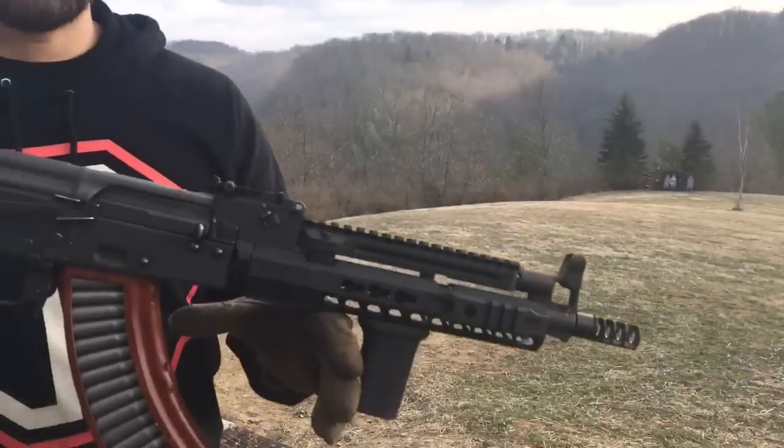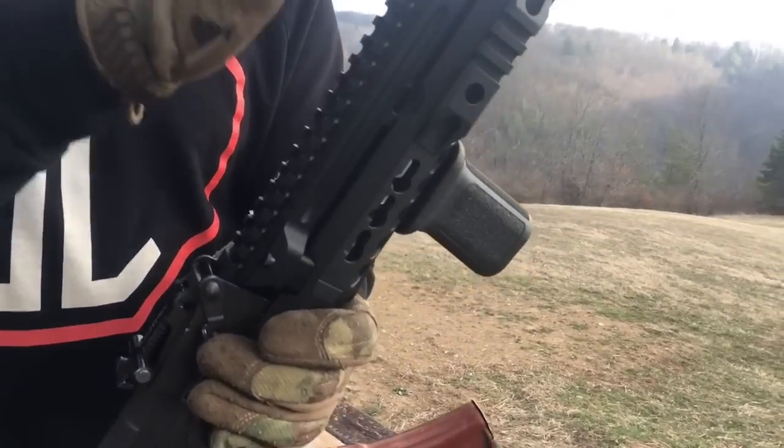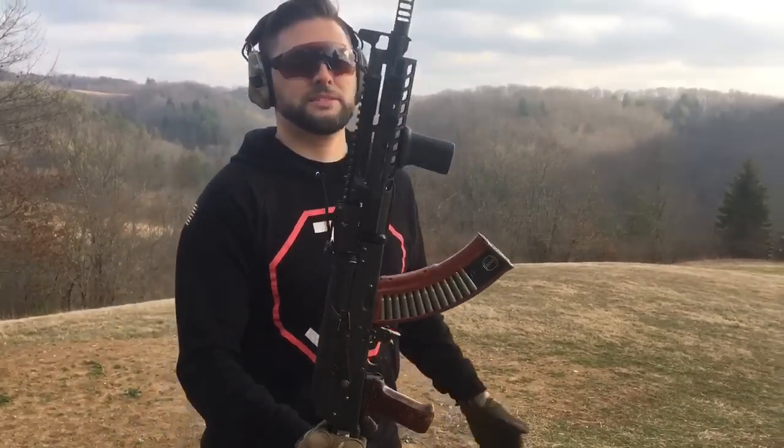We're also rocking the SLR Rifleworks handguard here — this is the 9.0. We've had several questions about that. This is a rifle length standard gas piston, so you guys can see what length this is on the rifle.